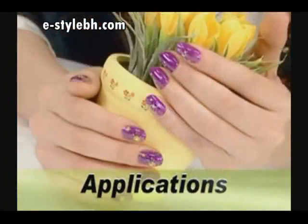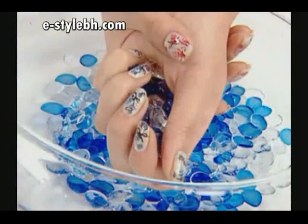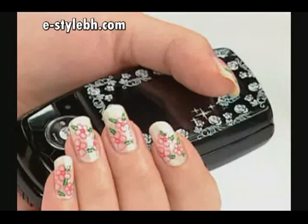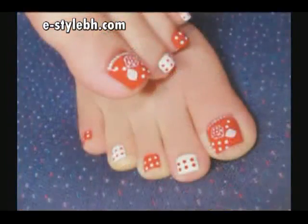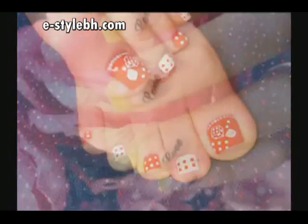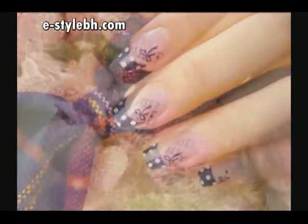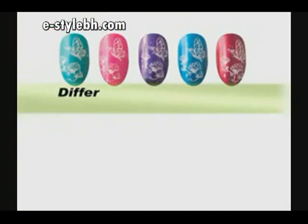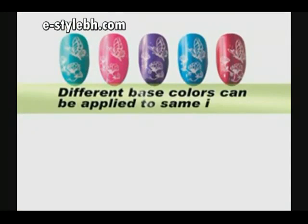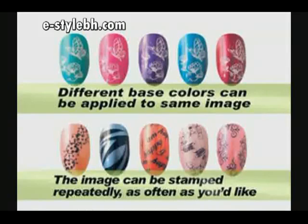The images will last for a longer time if a clear top coat is applied. The images can also be stamped onto many different objects. Different base colors can be applied to the same image, and the image can be stamped repeatedly as often as you'd like.